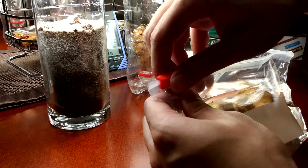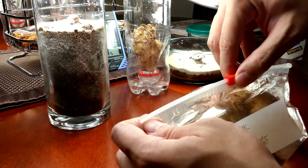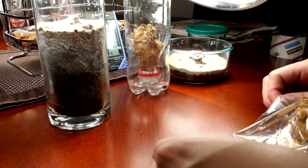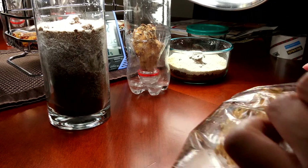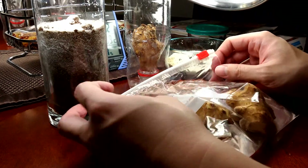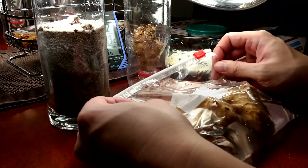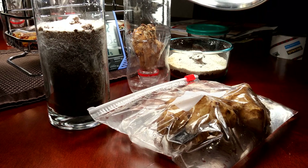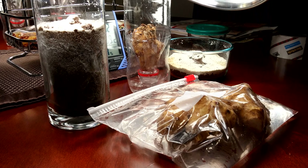I'll squeeze out the air and just kind of mix this around gently without damaging the tubers. They should start fizzing. I'll just let this sit for a good 15 to 20 minutes, maybe even longer.